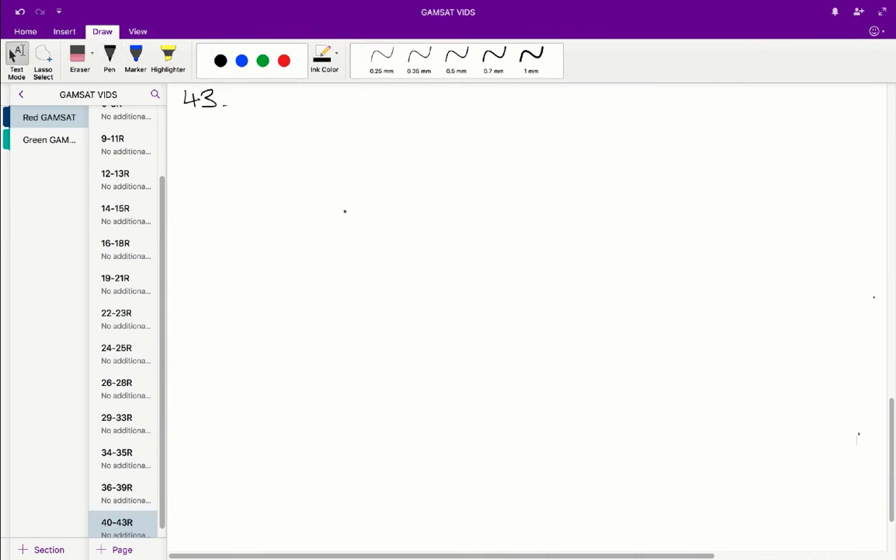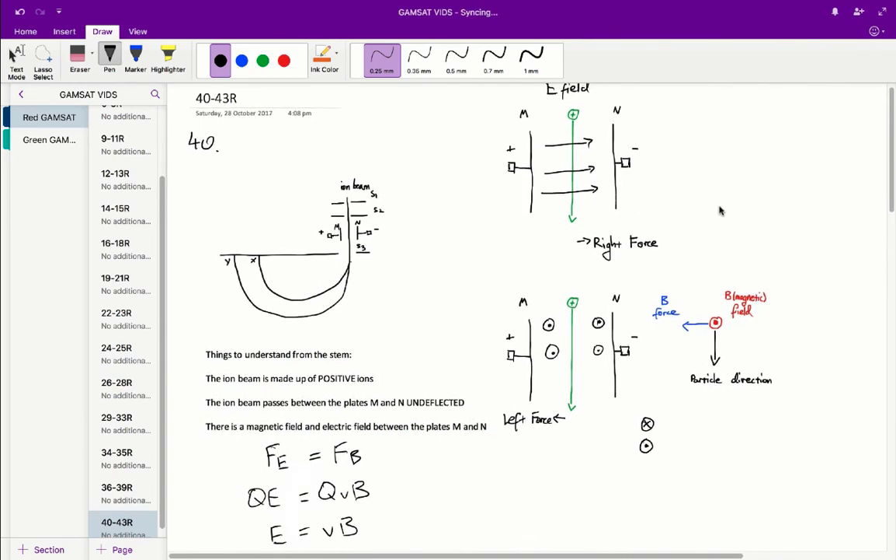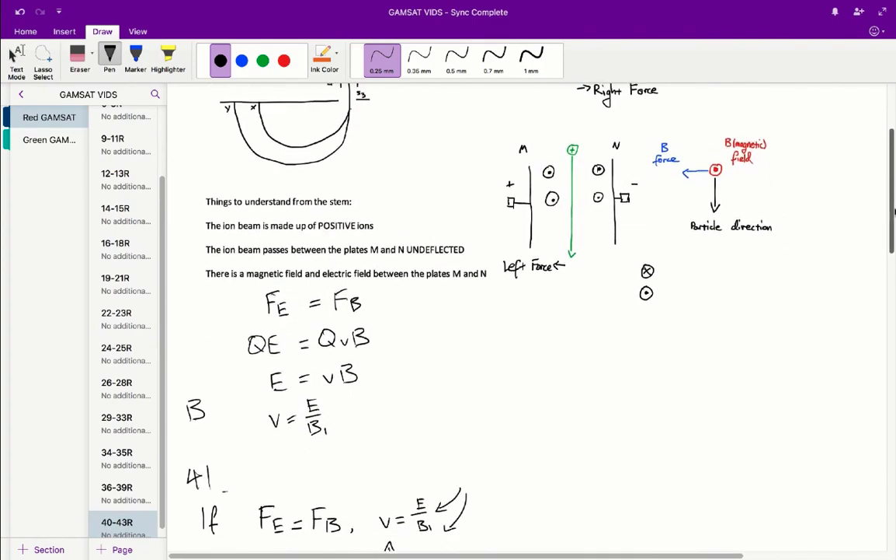Finally, question 43. If the mass-to-charge ratios of negatively charged ions were determined by the apparatus, it would be simplest to reverse the direction of — so now instead of positive ions, we have negative ions. Between the plates, a negative particle would experience a left-sided force from the E field and a right-sided force from the magnetic field. These still cancel out, so we don't need to change either the E field or the B1 field.